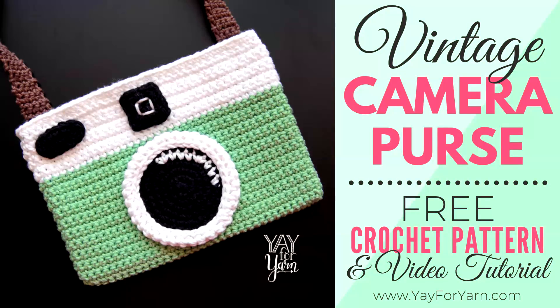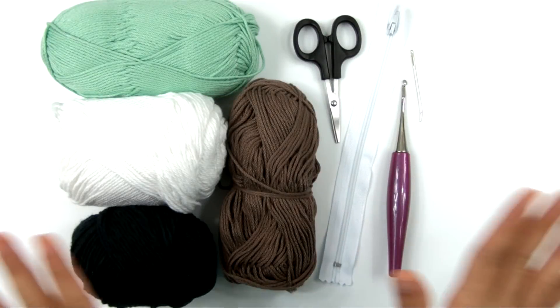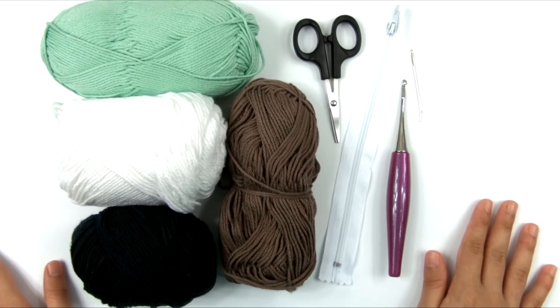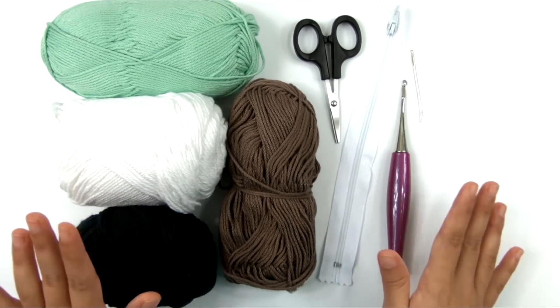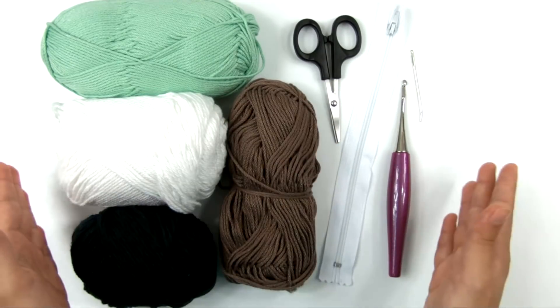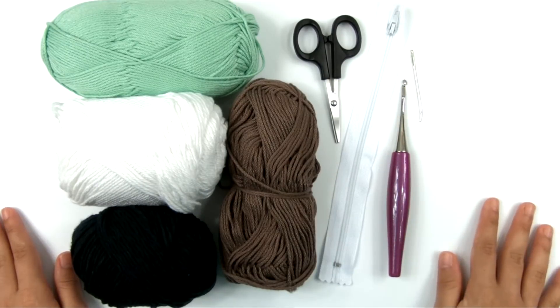Hey, it's Yay for Yarn, and today I'm going to show you how to crochet a vintage camera purse. There have been lots of different variations on this idea floating around Pinterest for quite a while, but there aren't really very many free crochet patterns available for this style of purse. I'm going to do my own version of the vintage camera purse. The first thing you're going to need is the free written pattern, which you will find on my blog — just click the link in the description box.